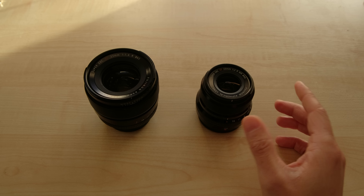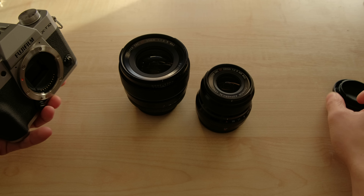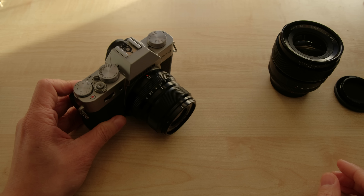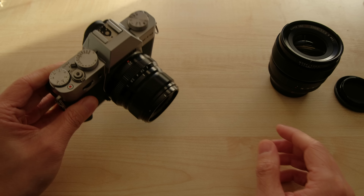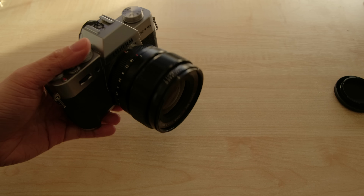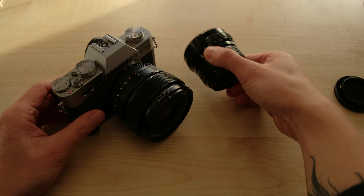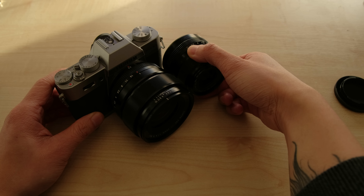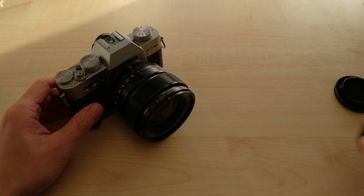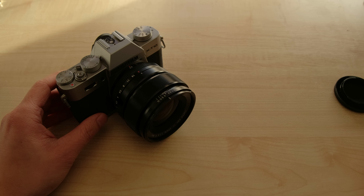Let me show you the lens mounted on a camera. This is the Fujifilm X-T10. The WR is maybe only a centimeter or two shorter. The front diameter is a lot narrower, but that doesn't really make a difference when you're carrying it, to be honest.